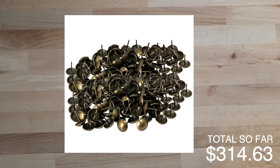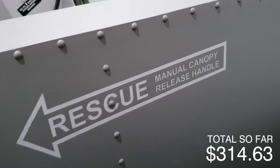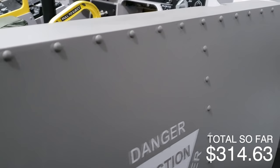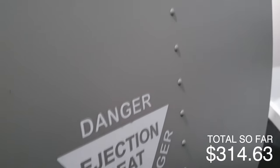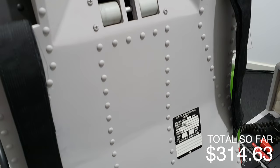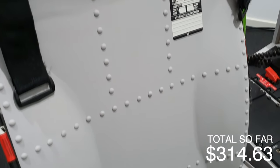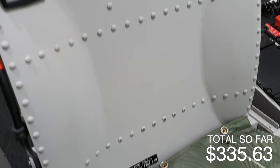For the rivet detail around the cockpit I used upholstery nails — you tap them in with a hammer and paint over them and it looks like a rivet. They're $21 for 200 on eBay and I used every single one, smashing them around the pit to make it look like metal. So I spent $21 on upholstery nails.